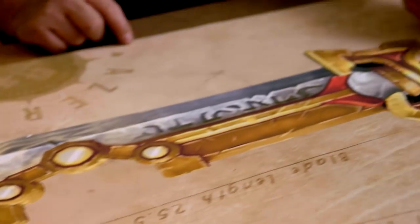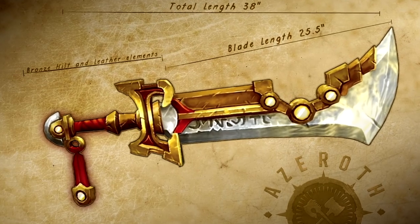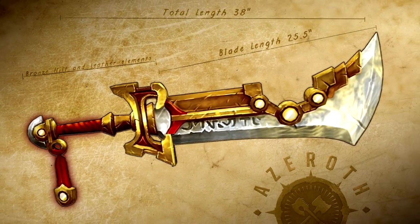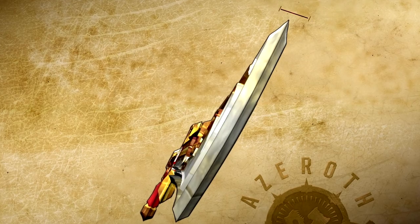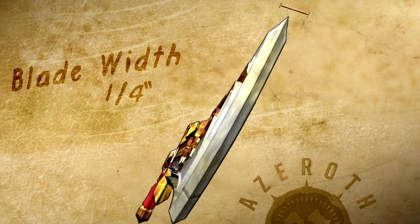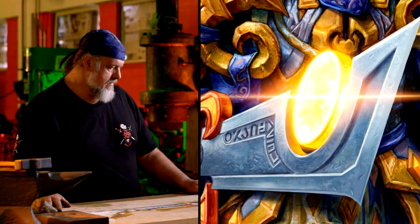I'm not going to build this as drawn because it would weigh over a hundred pounds and no human would be able to carry that — perhaps me, but no mere mortal. The first thing I'll do is determine what I need to build this. I need to make a couple revisions: I'm going to extend the grip to help the balance, and instead of making it a solid thick blade as depicted in the game, I'm going to make it a quarter-inch thick. The artwork showed a white glowing effect — very cool-looking, but doesn't exist in real life.